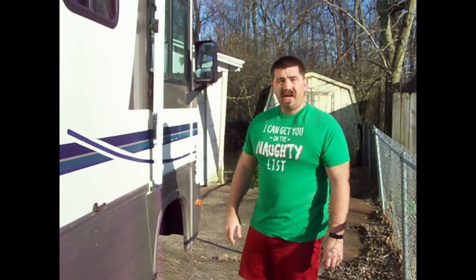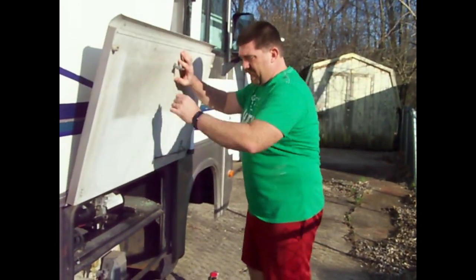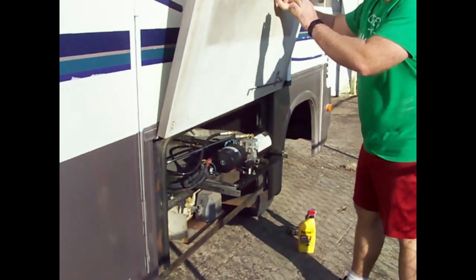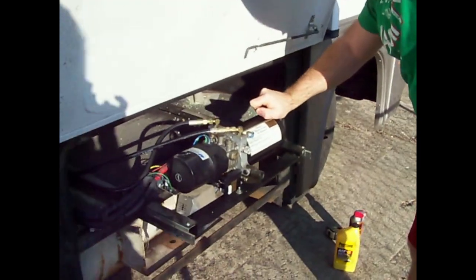Now with it all the way in, that's when the most fluid will be in the reservoir, so we're going to check the level real quick and see if it's lower than it should be. Back out here outside, I'm gonna go ahead and pull that pump back up again. Now that the slide is all the way in, this reservoir should be nice and full — let's take a look.